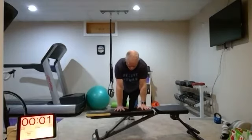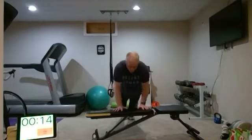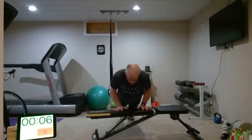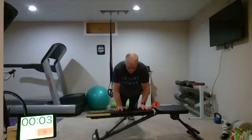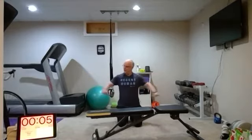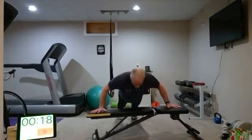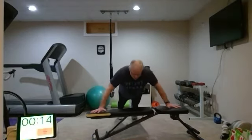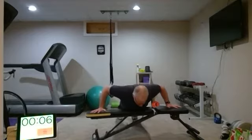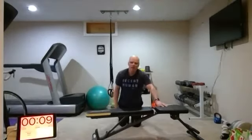Round two — elbows coming right by your side. Going deep. Back to wide grip — give those triceps a little bit of a break, although you're still working them on the other one too. Round three, here we go.